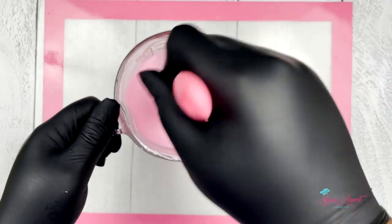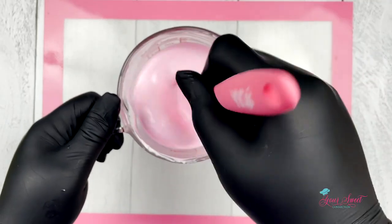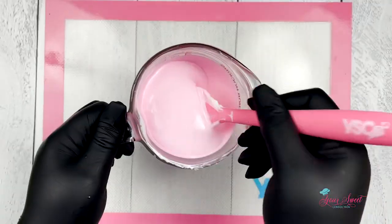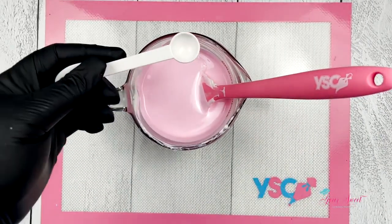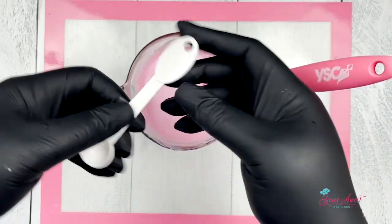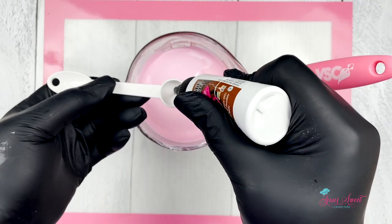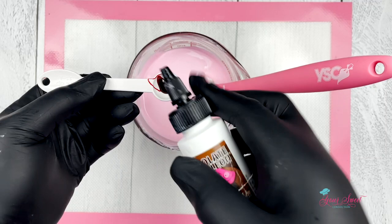Now for a darker color, in the next clip you're going to see me use a half teaspoon of food coloring and this will give us a darker color shade for our apples. Just apply until you get the half teaspoon and then add to your chocolate.